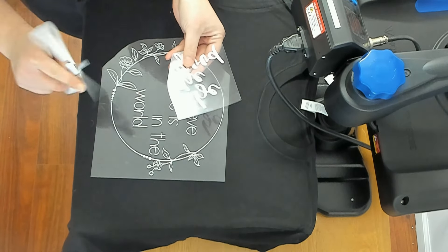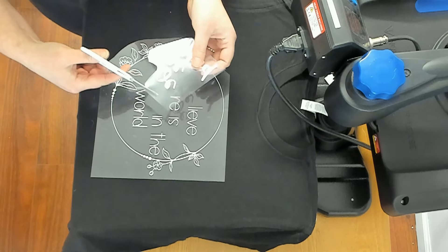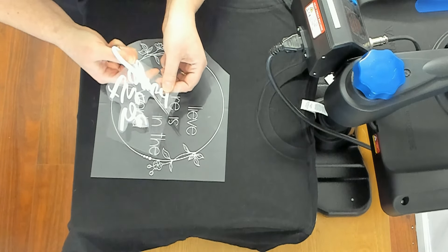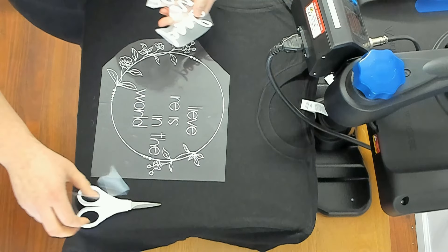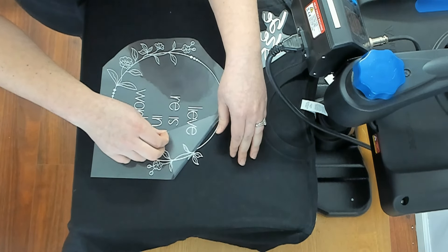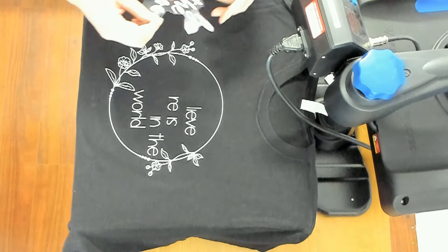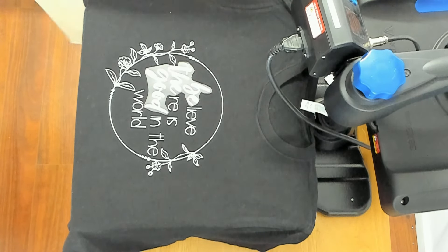While that cools for a moment, I'm going to cut away some of the carrier sheet from the puff vinyl because I don't want it to overlap. This is going to end up going here. Now let's line this up and I'm going to heat press this for 12 seconds.